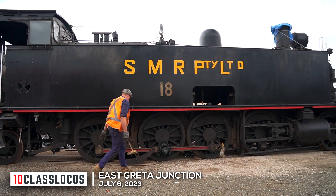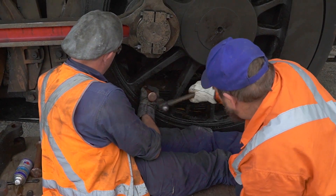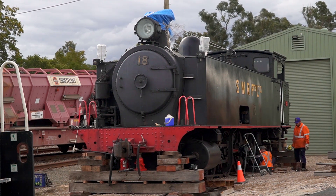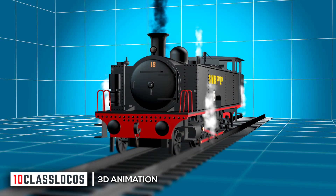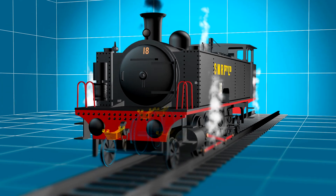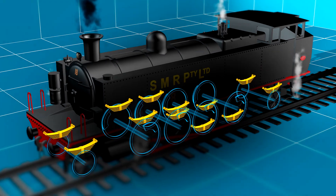A steam locomotive and weeks of planning come together, and sounds of work signal that it's springtime for this 1915 machine. With running gear disconnected, the engine was raised with hydraulic jacks to provide access to loco springs, shown here in yellow on each axle.